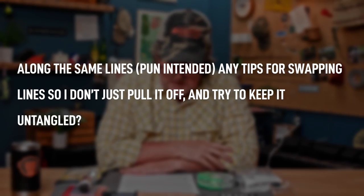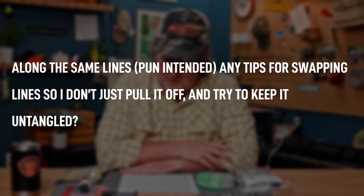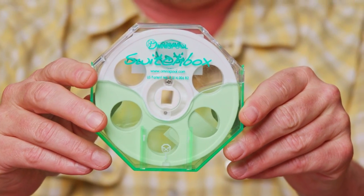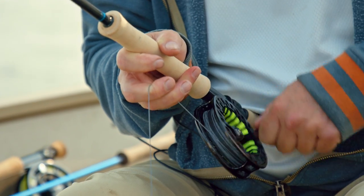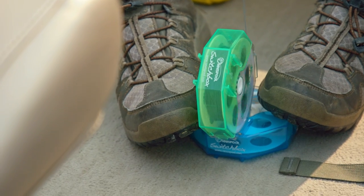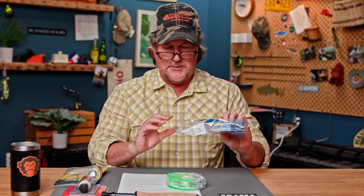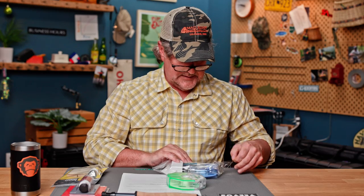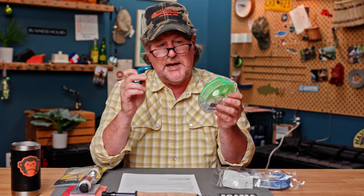Along the same lines — pun intended — any tips for swapping lines so I don't just pull it off and try to keep it untangled? You need to get yourself some switch boxes. It's one of the best selling items in our store. It comes as a kit with a crank handle. We sell them as kits or you can buy the boxes and cranks separately.